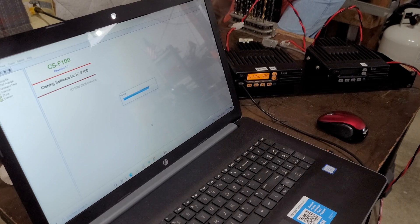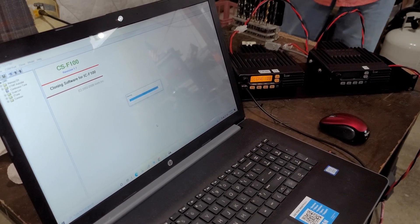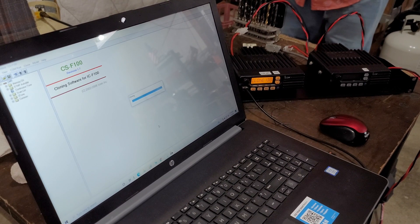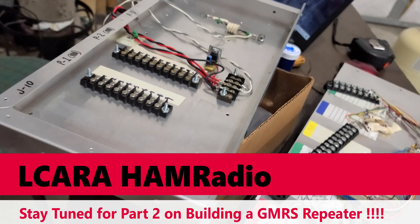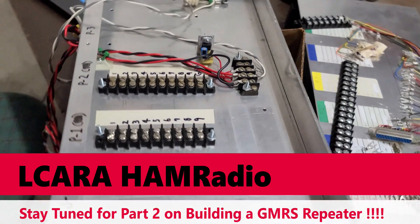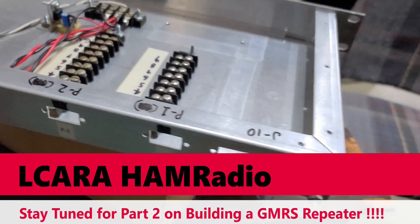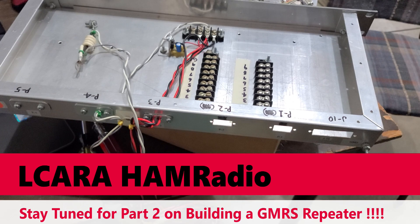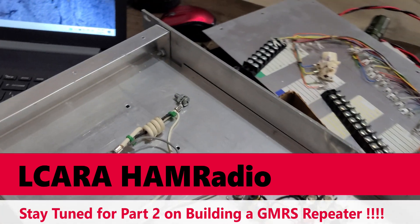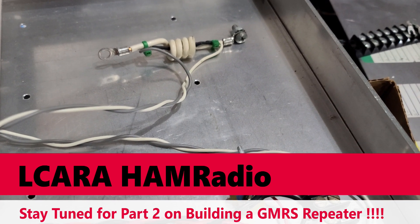To finish out part one: we have identified parts, we've done some planning, and we've looked at the logistics of whether or not this repeater is going to be useful in its area. Coming up in part two, we're going to start with the termination panel. Those pigtails coming out of the radios are going to come into this panel that allows us to do jumpers, connect to a controller, and so forth. Stay tuned for part two in building a GMRS repeater here on El Caraham Radio.